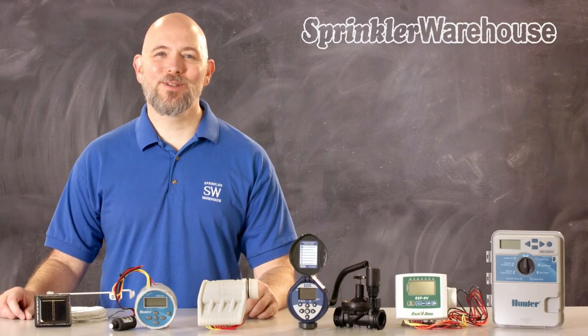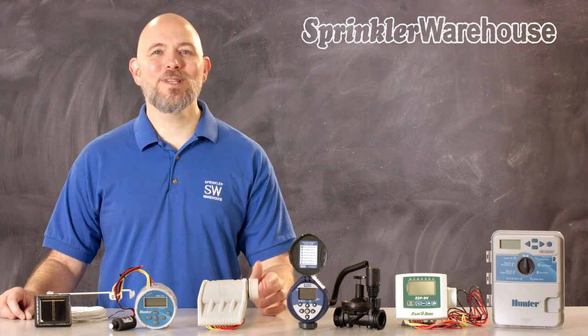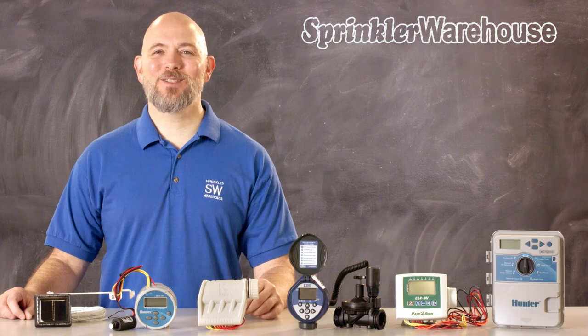Sometimes getting power to a controller is a challenge. Thankfully, there are battery-powered and solar-powered controllers that can solve your problem. I'm Dwayne Smith, your Sprinkler Warehouse product specialist. Let's get started.